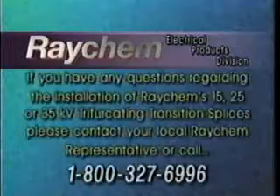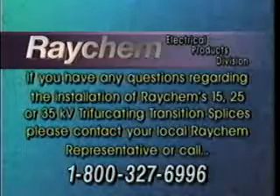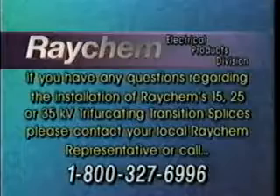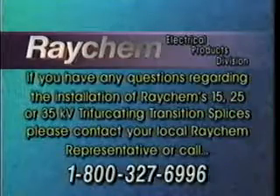If you have any questions regarding the installation of Raychem's 15, 25, or 35 kV trifurcating transition splices, please contact your local Raychem representative or call 1-800-327-6996. Thank you very much.